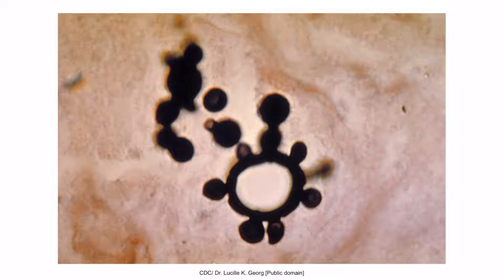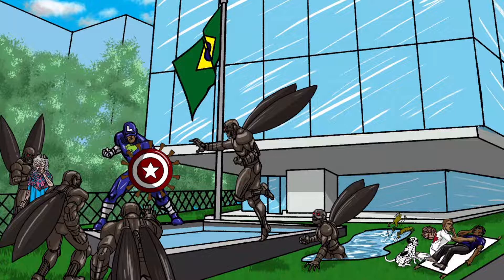Again, this is an image of the characteristic captain's wheel. However, these type of buzzwords rarely show up on Step 1, so you should also be able to get these questions right if the question writer is describing this microscopic feature. As you can see, it looks like a ring with budding yeast coming off of it. Recall that Captain South America's shield is here to help you remember that the budding yeast of Paracoccidioides may exhibit what's known as a captain's wheel appearance.